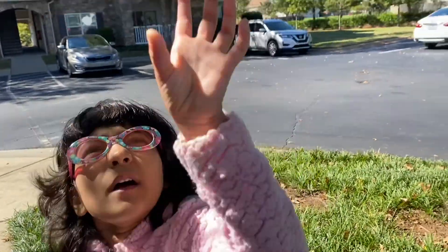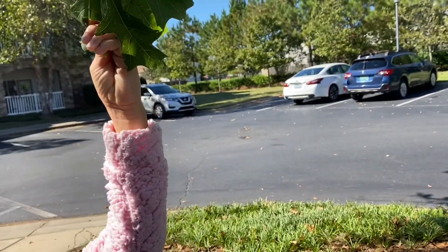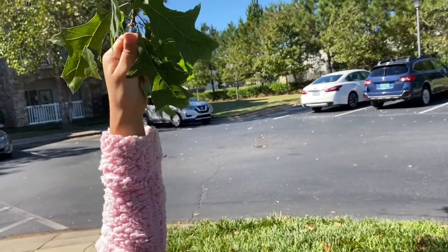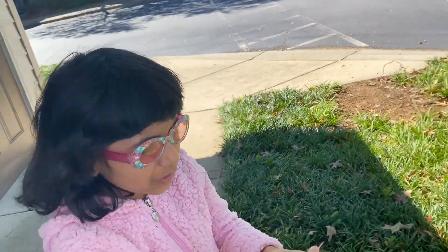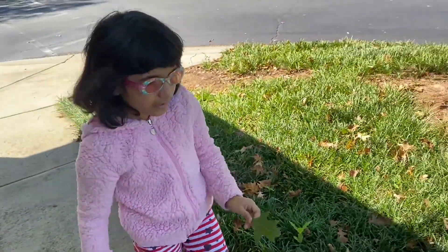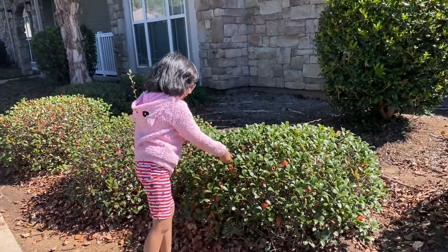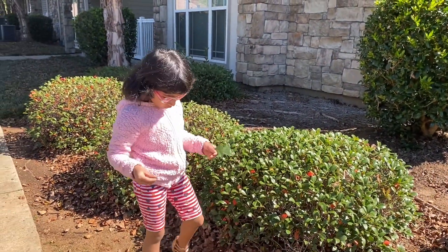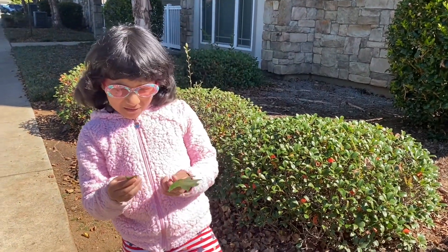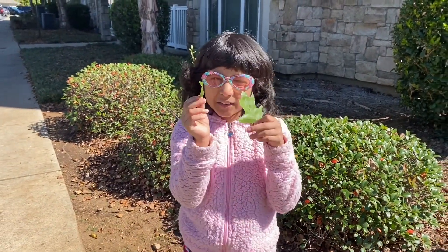Okay, now I found one — now I'm gonna pluck it. Oh no, that's rubbish. There, I plucked one! First official leaf. Come on, let's keep going. So now I'm gonna pluck one from here. I'll throw this one out. Oh, two pretty leaves — so, so green!